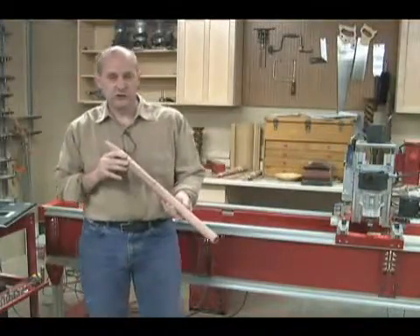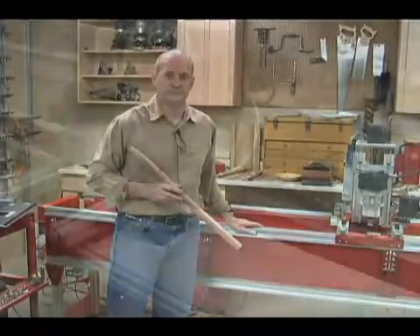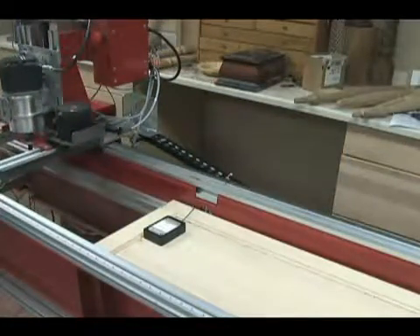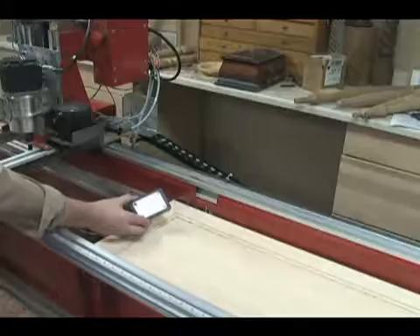Today we're going to be machining this flute and we'll be using a couple of very powerful optional features for the Legacy CNC upgrade. We'll be using the new optional rack and pinion feature for the Legacy Performance CNC as well as the new smart tool feature.